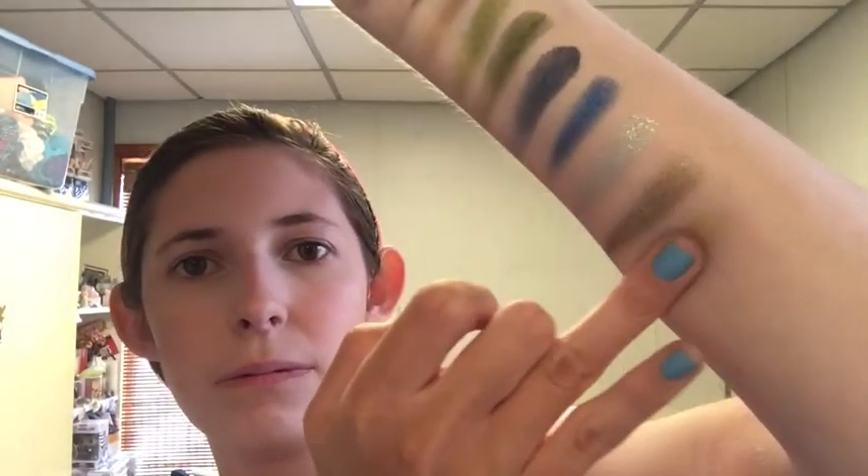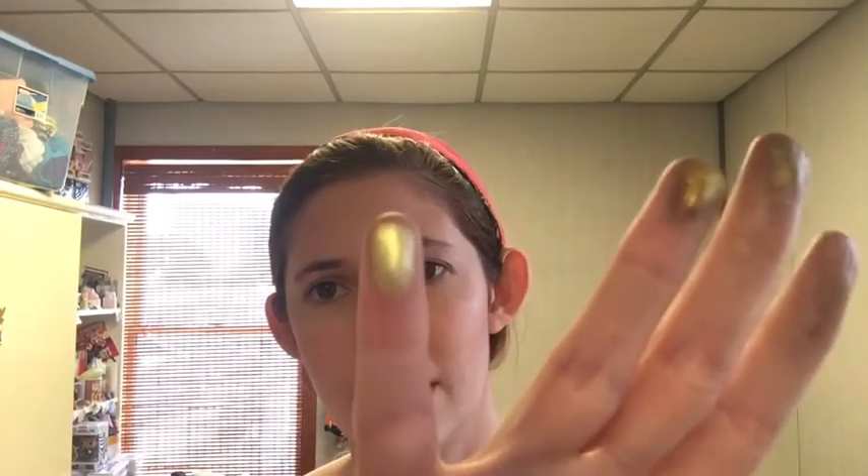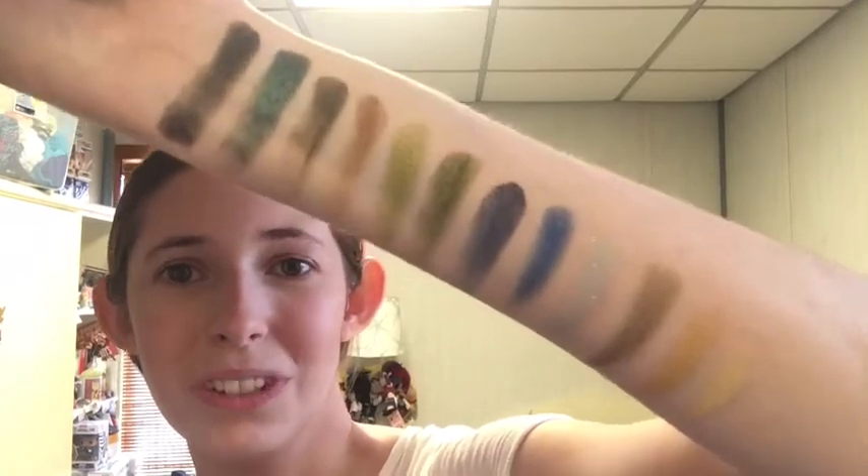Next is Gold Rush, which is the true metallic gold. And then Sun Yourself, which is like a light yellow. Those look so nice.